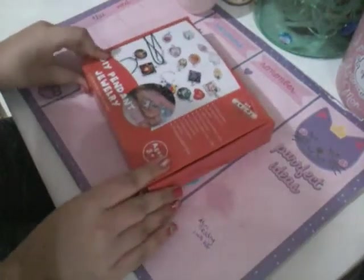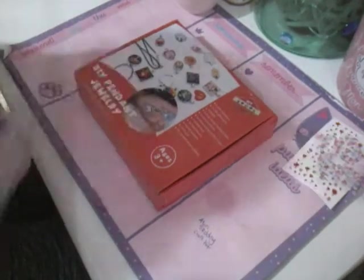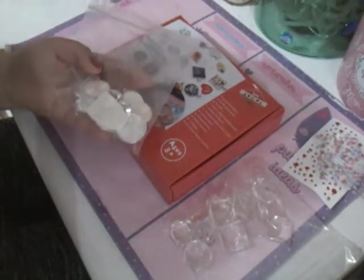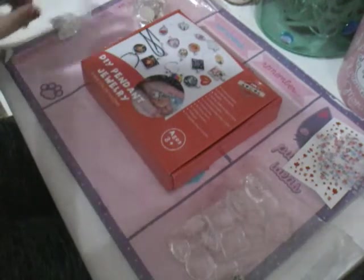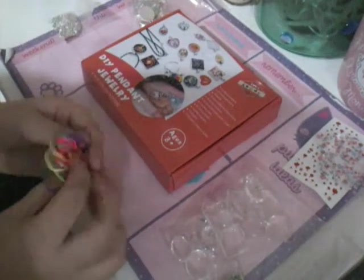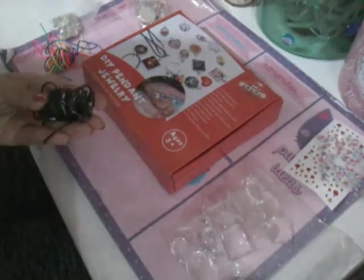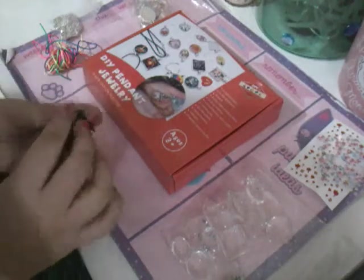So guys, inside this DIY pendant jewelry there's a couple of stickers, the glass pieces, the metal pieces, some chains to make a necklace, some string to make string necklaces, and then some of these black chains for necklaces.